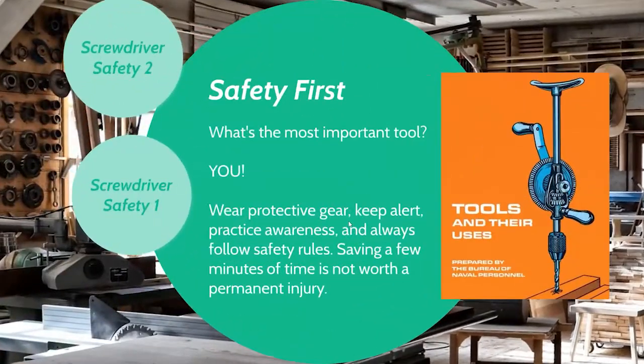Quick note on safety: what's the most important tool? It's always going to be you — your body, your mind, your thoughts. You want to protect yourself because you are the most important tool in the Makerspace. That means wearing your protective gear, staying alert, practicing awareness so you never injure anyone around you, and always following the safety rules. Saving a few minutes of time is not worth a permanent injury and is not worth damaging your project either.